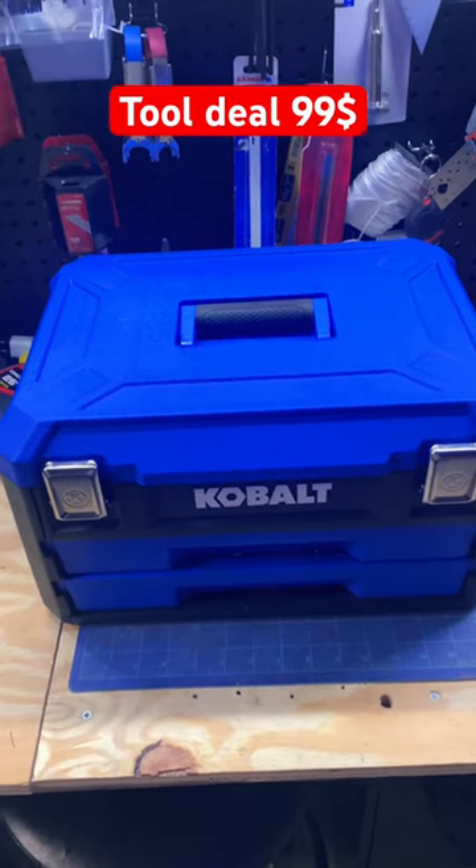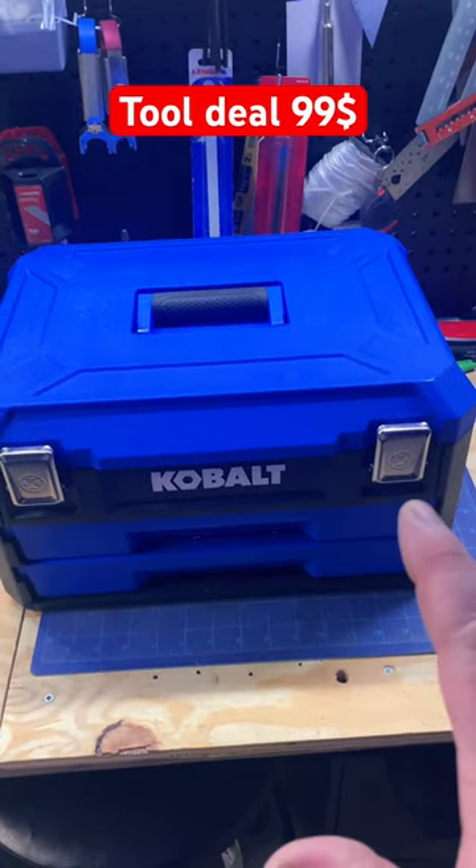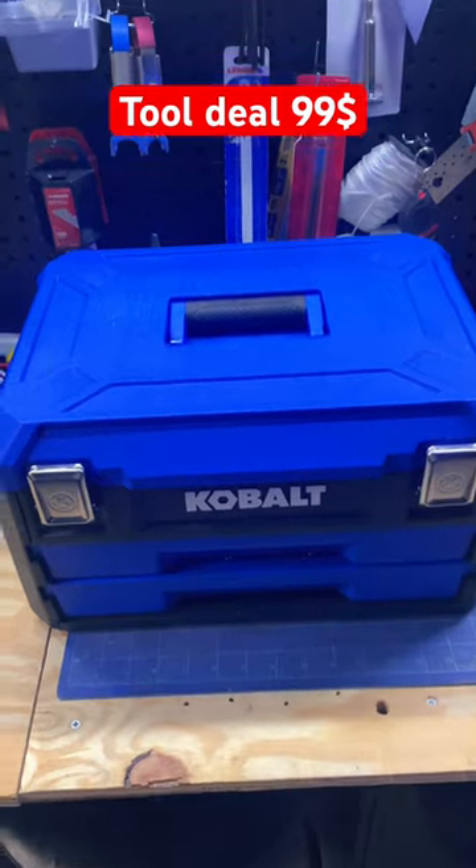Cobalt tools at Lowe's — $99 for this kit. Let's open it up and see what's inside.